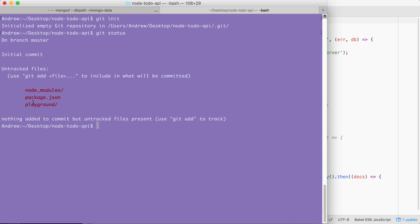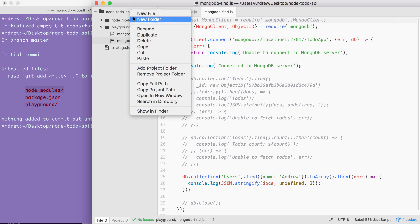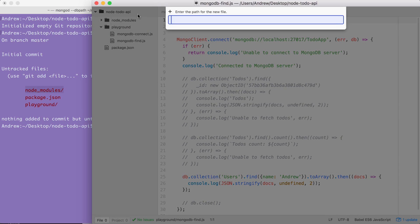Right here we have our playground folder, which we do want to add under version control, and we have package.json. We also have node_modules, and we do not want to track this directory — it contains all of our npm libraries. To ignore node_modules, over inside Atom we're going to make the gitignore file in the root of our project.